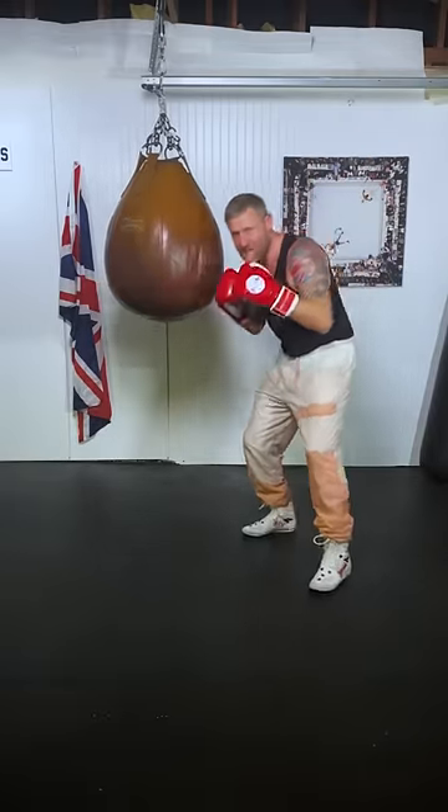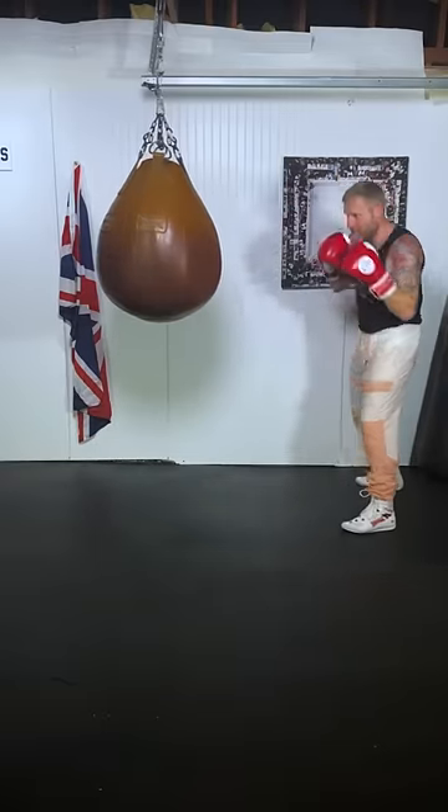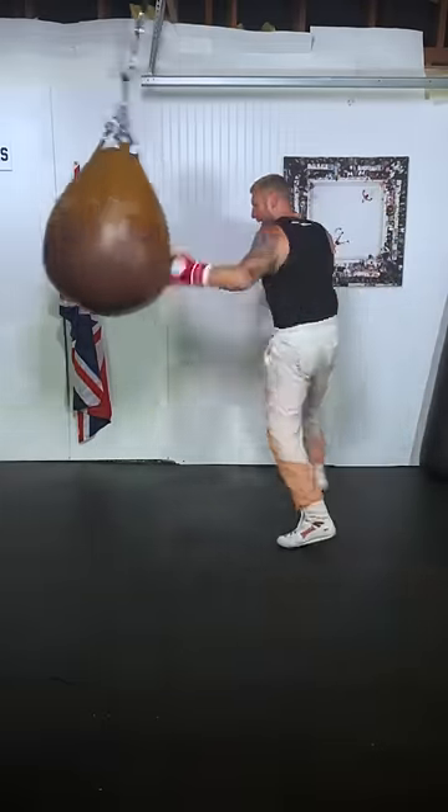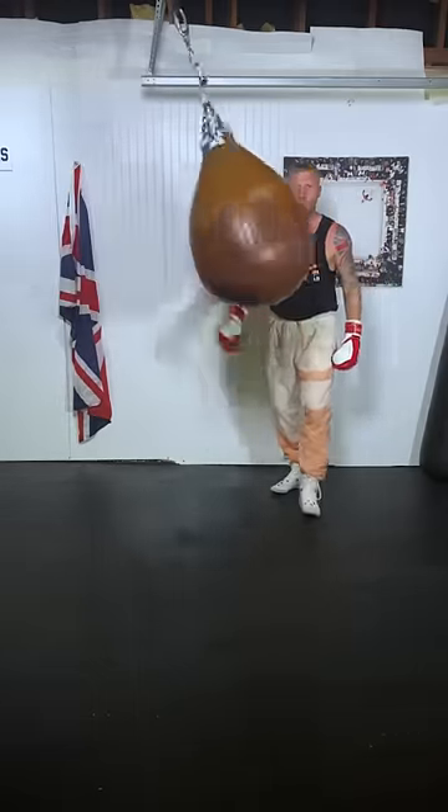Here's a combination: slip, slip, slip, slip — right hand, left hook. I'm going to show you on here. Slip, slip, slip, slip — woo! As you can see, maximum power in that punch. Not as much as Mike Tyson, but you get the idea.